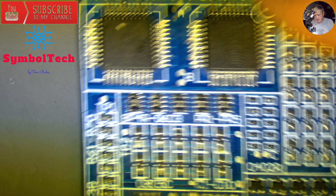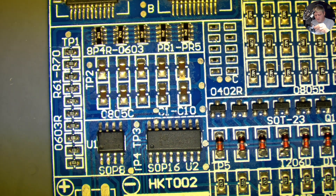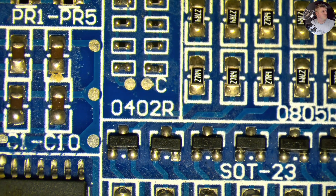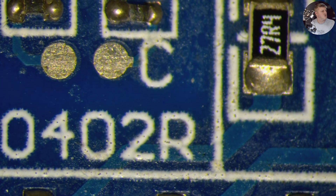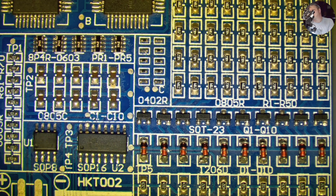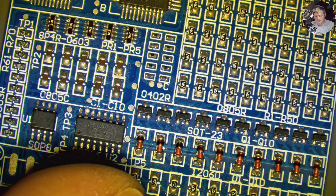Here we go — we're looking at the microscope view and I have a circuit board here. This is how it looks. I can zoom in and focus well, and the detail is not bad, but it is not 4K.